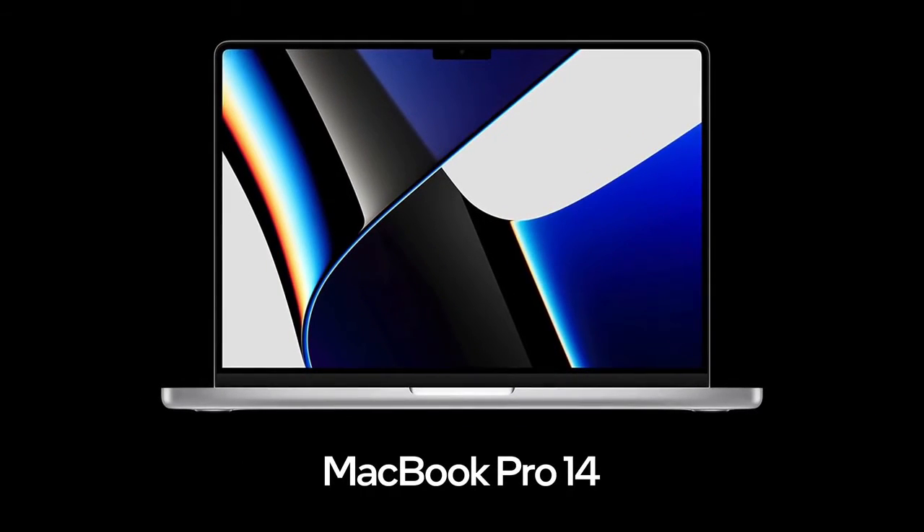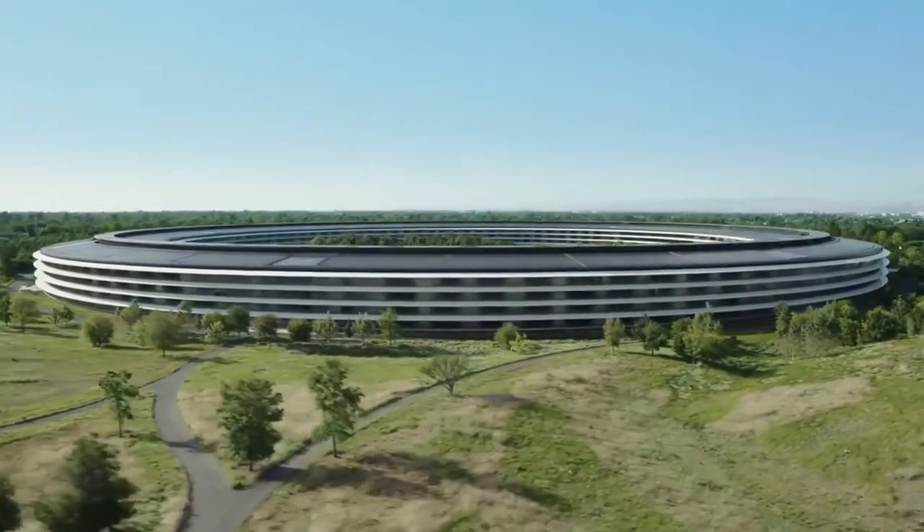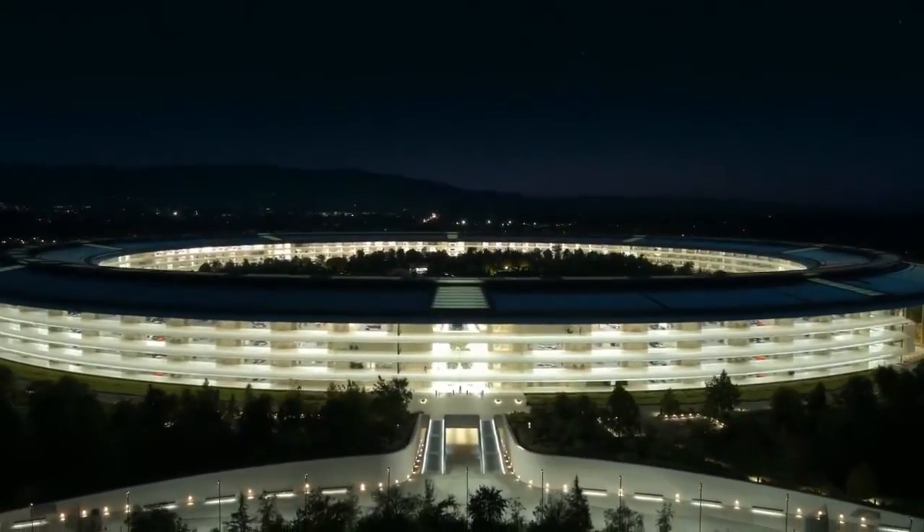Weirdly, it has more in common with the latter. Apple threw all modesty in the garbage can when they unveiled this device and the new 16-inch MacBook Pro, and to do that, you have to be very confident in the product you have made.